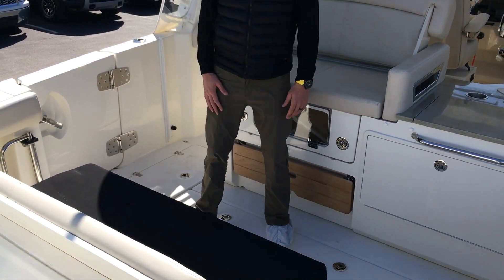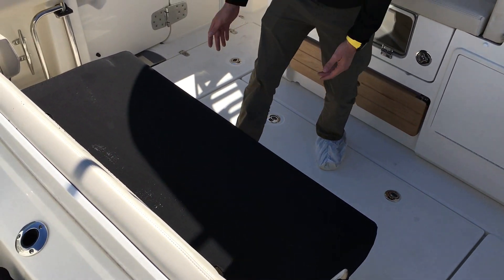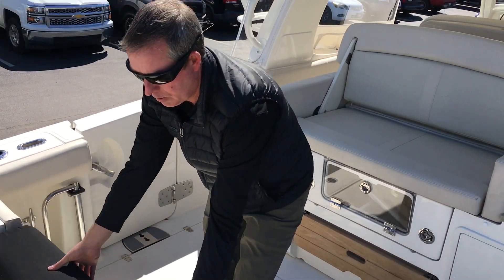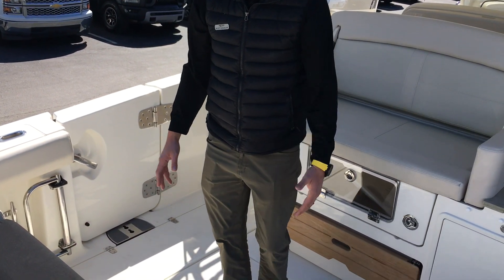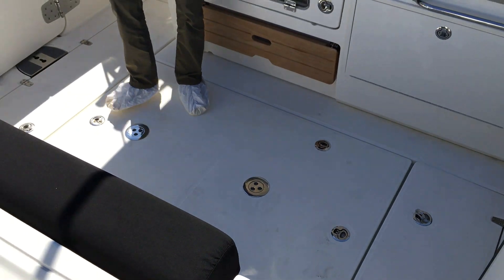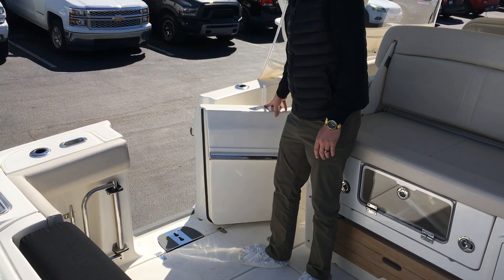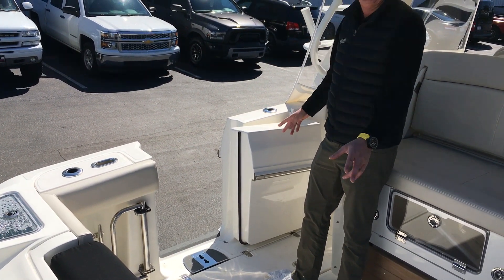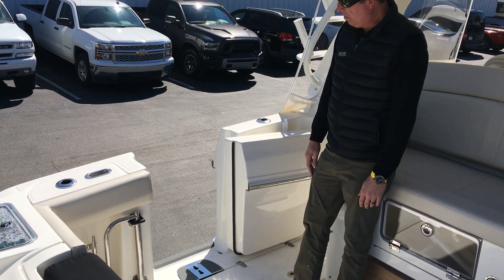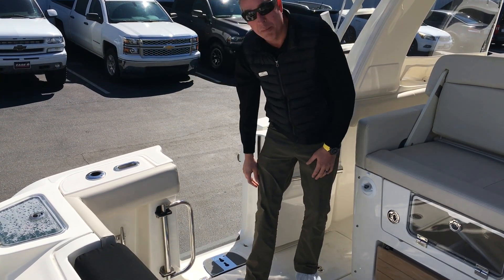Aft, we have a nice large bench seat that folds up and gets out of your way when you're not using it. You have a nice large cockpit with two big fish boxes. On the port side, you'll notice a huge dive door that opens up, and your ladder is stored underneath the seat. There's a nice pull-around handle for getting back in the boat.